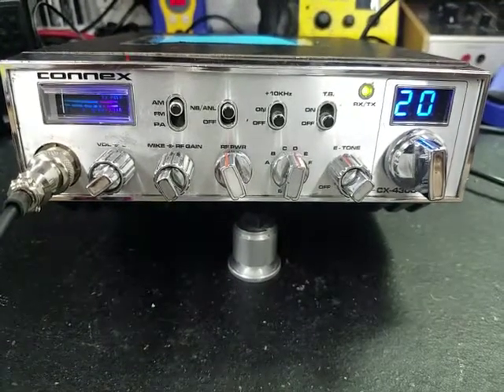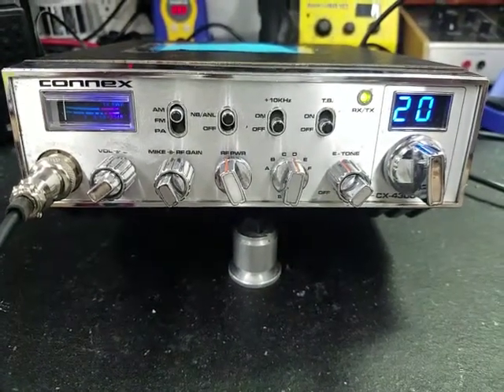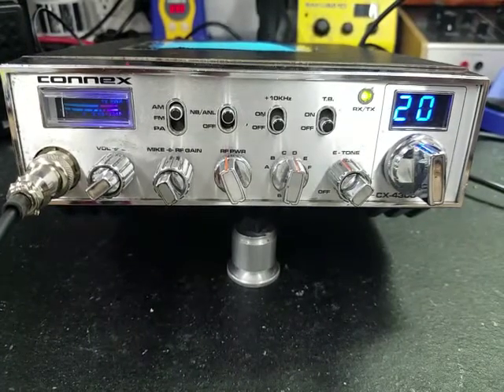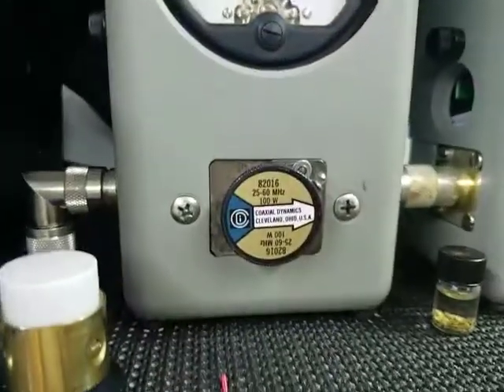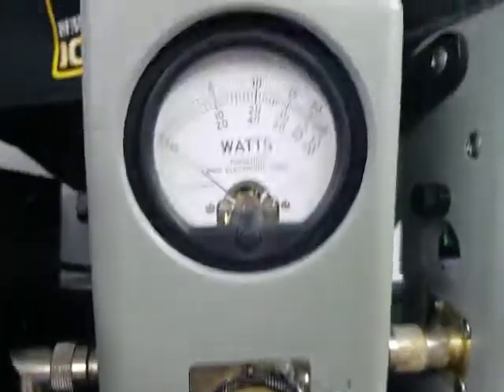Hello again everyone, Truck CB Sales here with a temp report for Josh in Florida on this Connex 4300-300. Josh, we're ready to go — let's get right to it. RF power all the way down, hundred-watt slug.